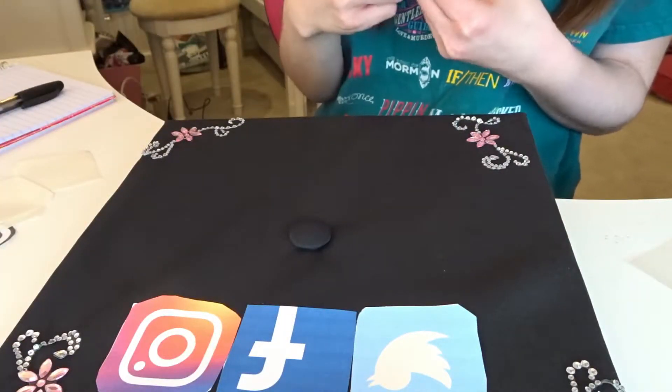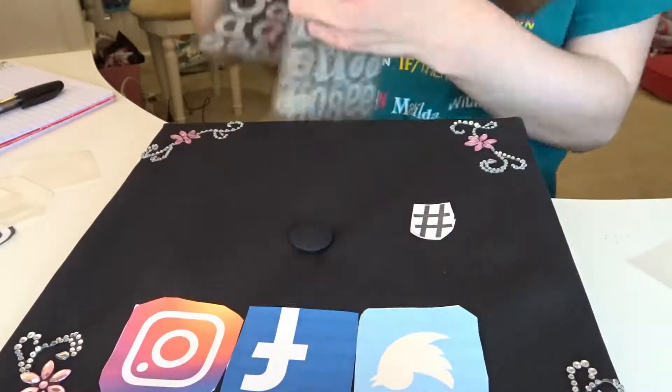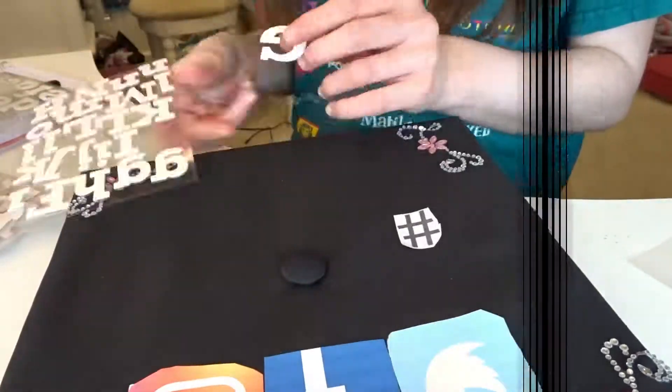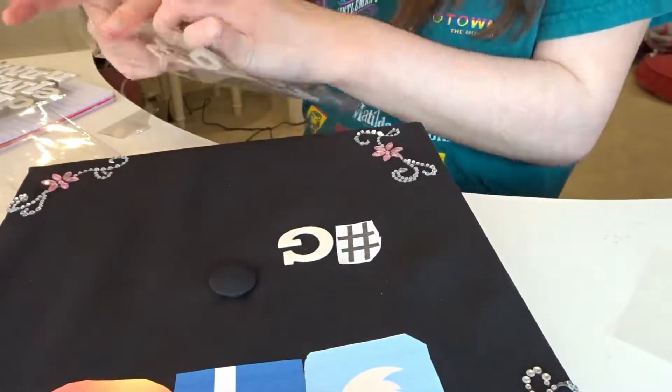Next we're going to put on the Twitter, Facebook, and Instagram stickers, and then put on the hashtag and at symbol. They were very easy to stick on because they are sticker paper, which you can get at Michael's or pretty much anywhere. I really recommend it if you want to do this.